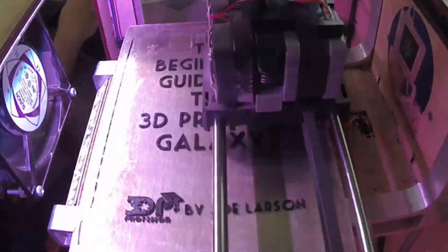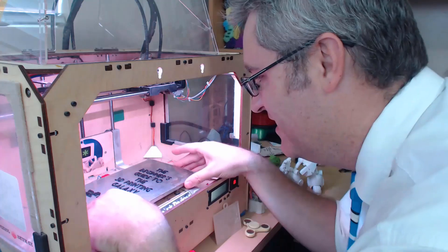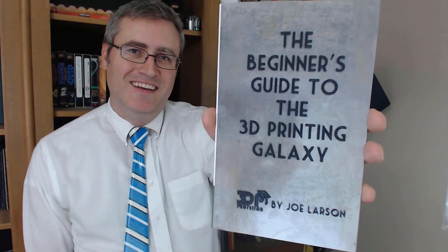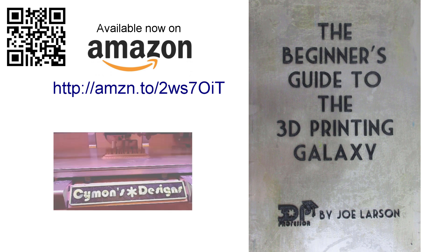Do you want to know more about 3D printing but don't know where to start? Or did you buy a 3D printer but you need some help getting it going? Don't panic. The Beginner's Guide to the 3D Printing Galaxy is here, now for you. Buy it on Amazon.